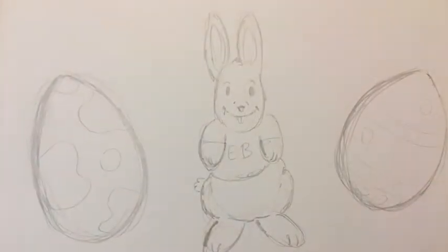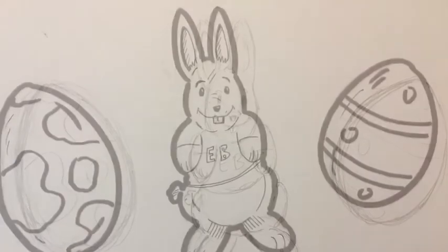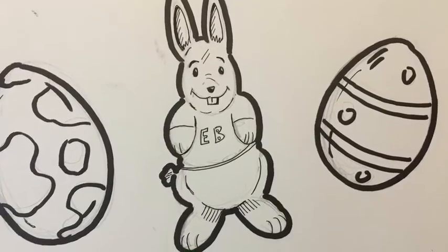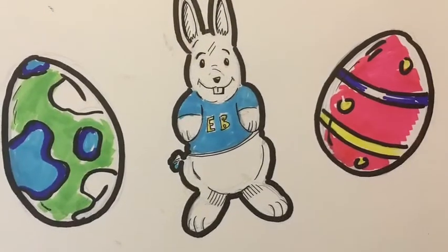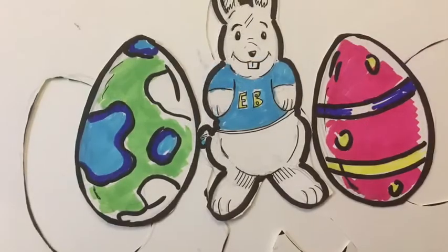I'm going to do three little things which will pop out of the picture: two decorated eggs and an Easter bunny. I've done a thick black line around the outside because we're going to cut them out.